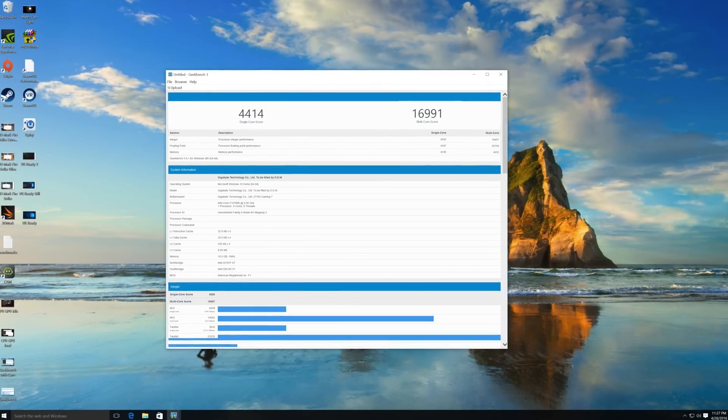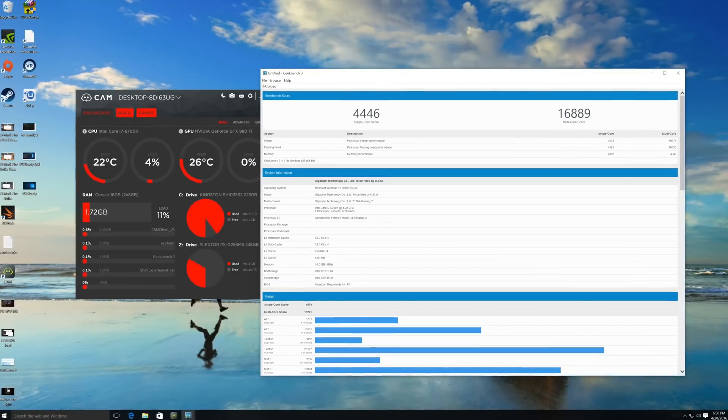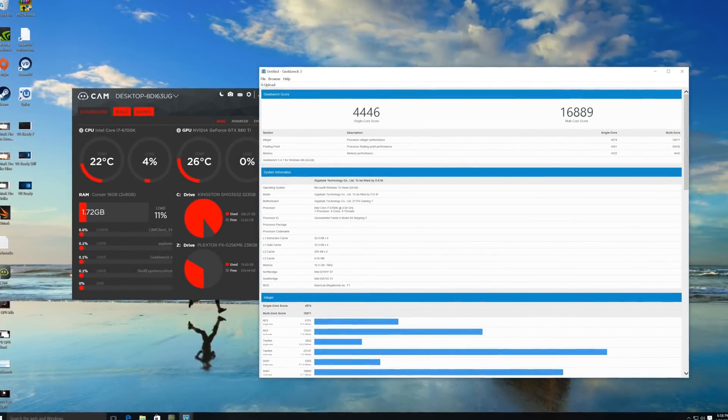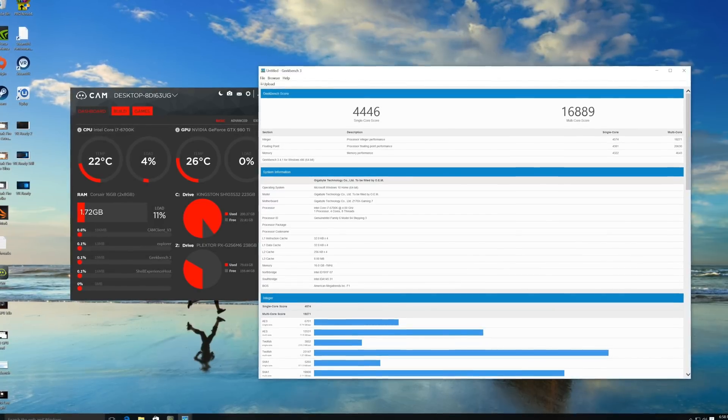The first test that we ran was Geekbench, and we ran it without CAM on and then we ran the test once again with CAM on. You guys can see that for some reason with the CAM software engaged, it actually scored higher in this particular test. The reason that we ran Geekbench twice was to see how CAM would affect performance when it was enabled. And you guys can see that with CAM enabled the score was actually better, so obviously system performance hits are very minimal at best.